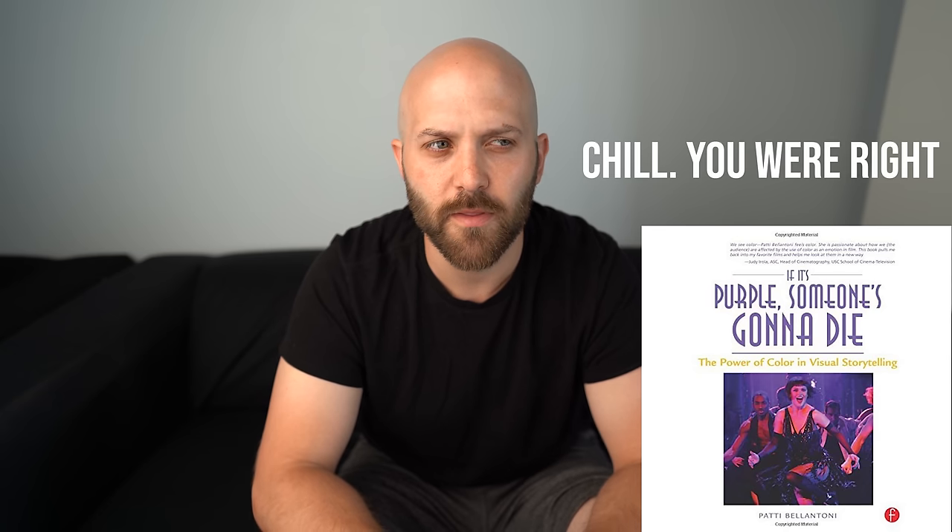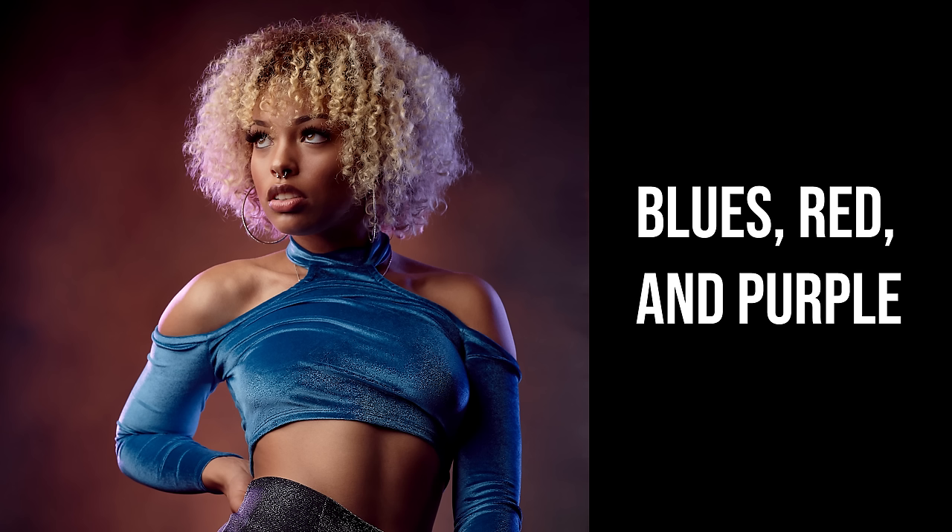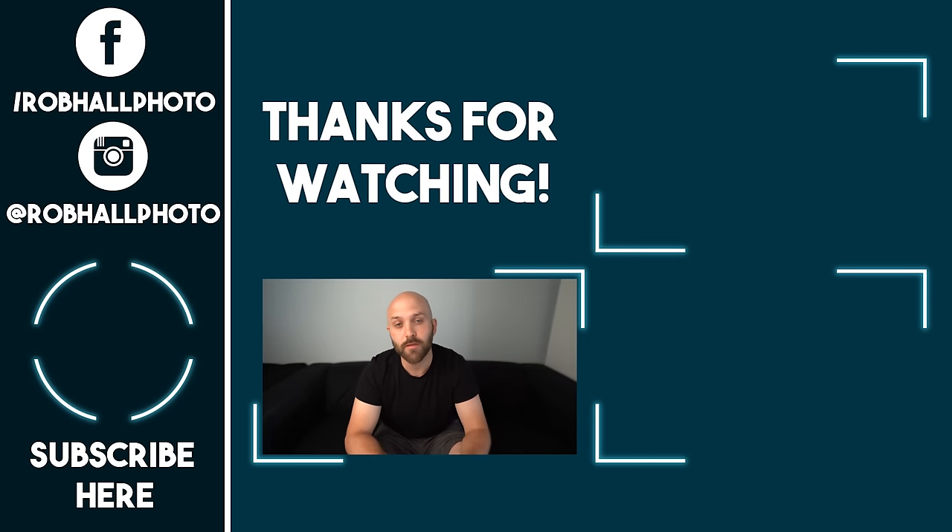I'm not going to dive too far into color theory here because there's so much information on it, but if you want a good baseline, check out the book 'If It's Purple, Someone's Gonna Die' — I'll link it in the description below. One of my favorite general techniques for utilizing color is making sure I'm using complementary colors, like the classic action movie poster look of blue and orange. One thing I especially like is using two colors that would make a third color — for instance, blue, red, and purple, or green, blue, and aqua. Those types of color combinations add a lot of harmony to the use of color in an image.